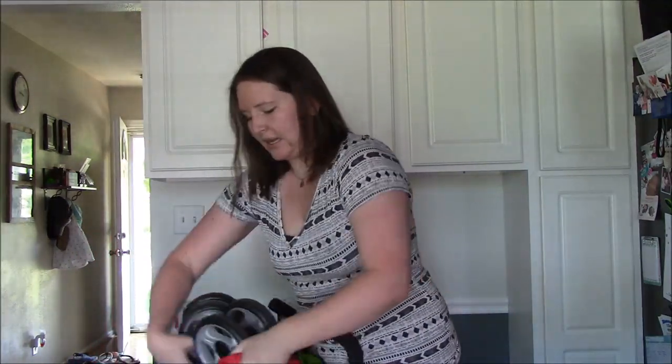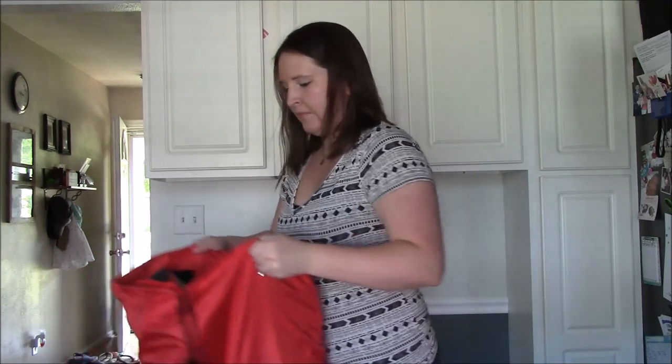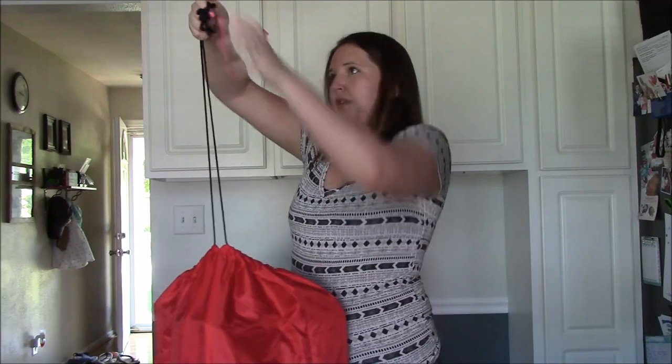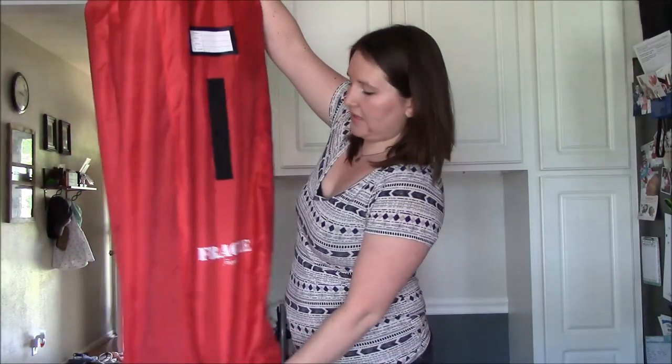It slides right in there from the top, and it closes with a drawstring so you can pull that tight and secure it. It fits in there perfectly.